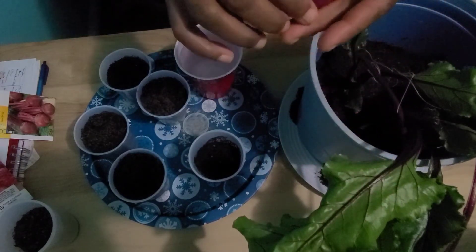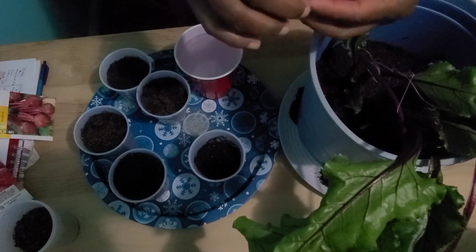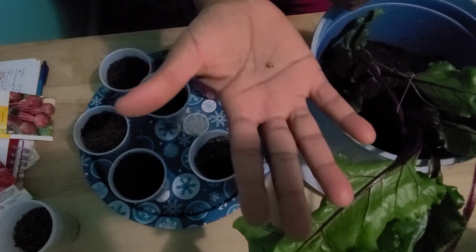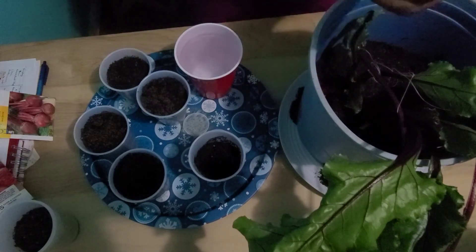If your temperature is 50 degrees Fahrenheit and above, then the beets will germinate within five to eight days. But if the temperature is below 50 degrees Fahrenheit, then it can take up to three weeks for your beets to germinate.